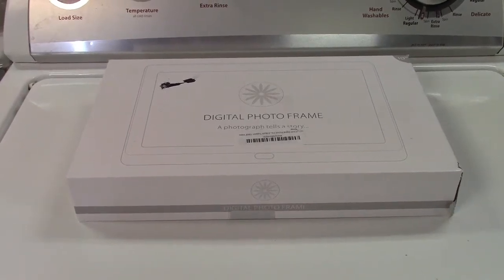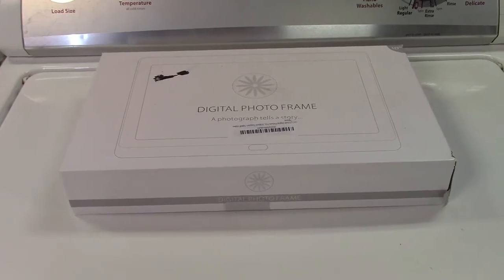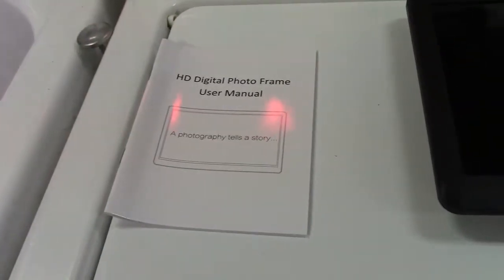This is the Atatat 10-inch digital picture frame. Let's take it out of the box. In the box, you get the user manual and the picture frame itself.